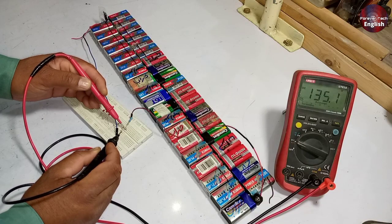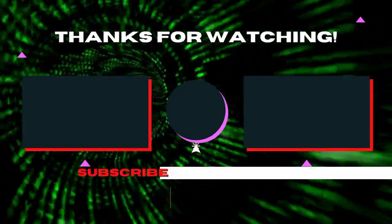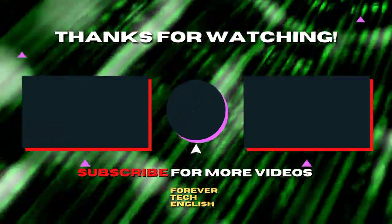You can also use this power supply for testing many other high voltage components. Click on the left or right thumbnail to watch our next videos, and subscribe. Thank you.